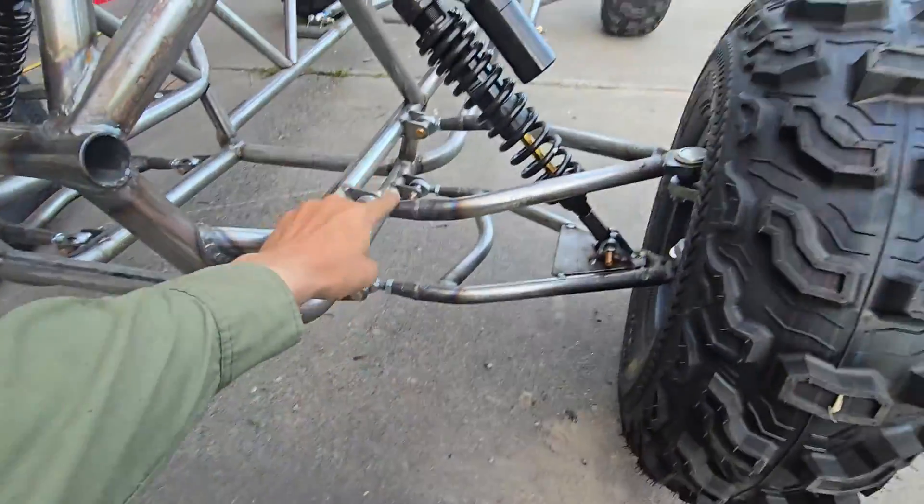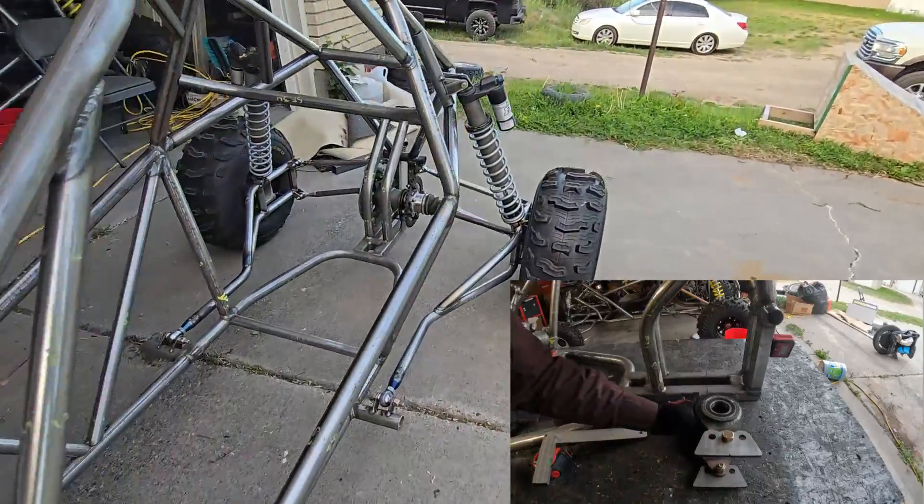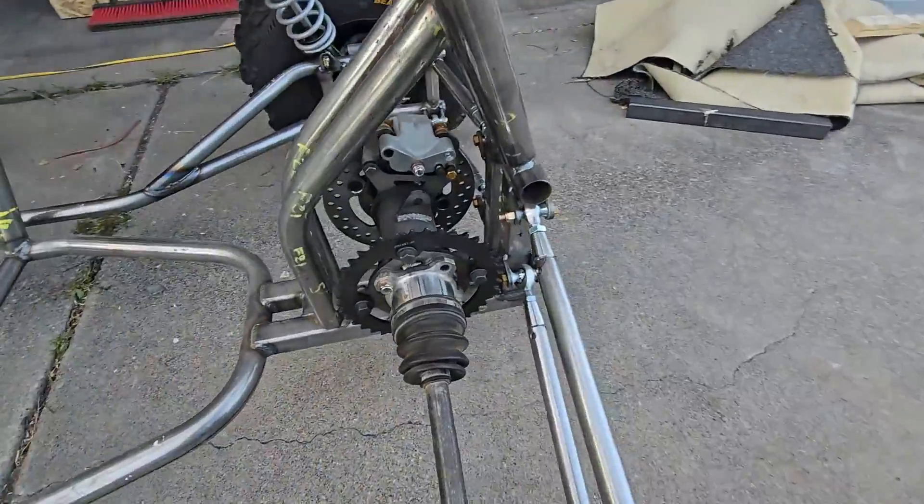In this video I'm going to show you how to mount up your suspension, all your A-arms and your trailing arms, and how to make your drive spool.